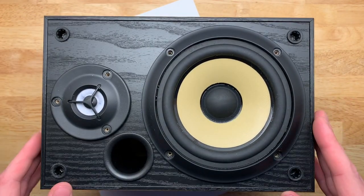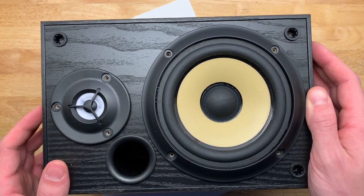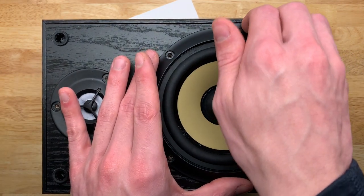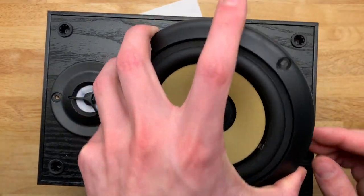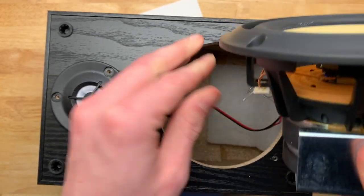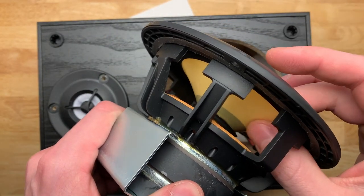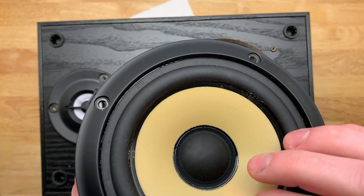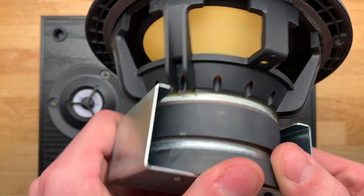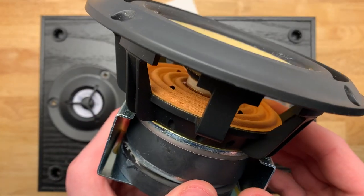Now we can start to look inside. Sony claims this is a 120 watt max speaker, and I find that hard to believe unless it's 120 watts for a very short period of time, because these drivers are not particularly heavy duty. Taking a look at the woofer first - the cone feels like a standard plastic cone, just texturized. You'll notice there are vents here for the spider, and the spider has holes in it for venting as well.